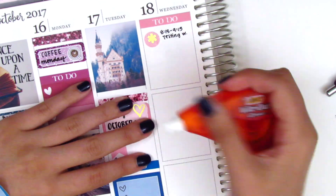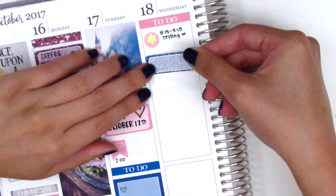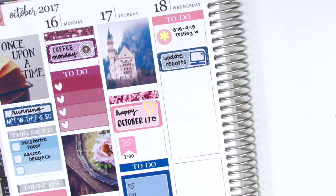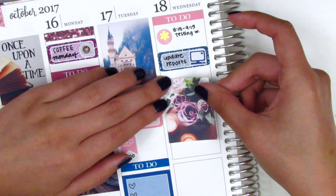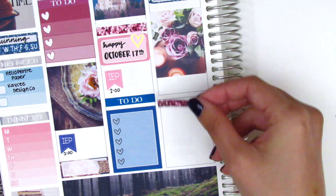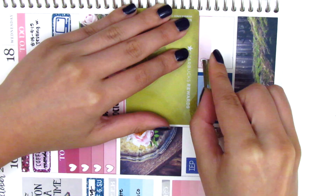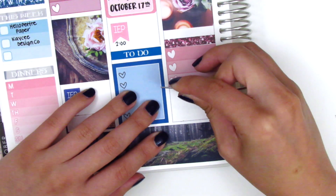For Wednesday I started with a to-do header, then put down a gold foil sticker from Planning World to mark a testing appointment I had in the morning. I used a quarter box underneath to mark some report work — the laptop sticker is from Paper and Milk. Then I used a full box with the roses, which I thought was really pretty. I used a glitter header and put down a three heart checklist for my to-do's. I tried to cut off one of the hearts with my razor blade, which I really need to replace with one of those slice knives I've seen people use.